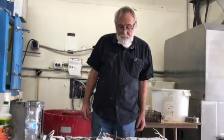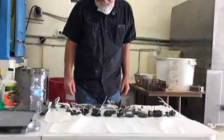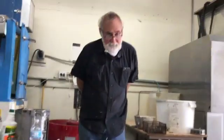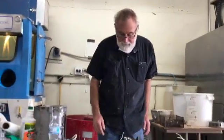Hi, I'm Charlie from Advanced Techniques Super Finishing. I want to go through another procedure of doing isotropic finishing that we use here at Advanced Techniques.